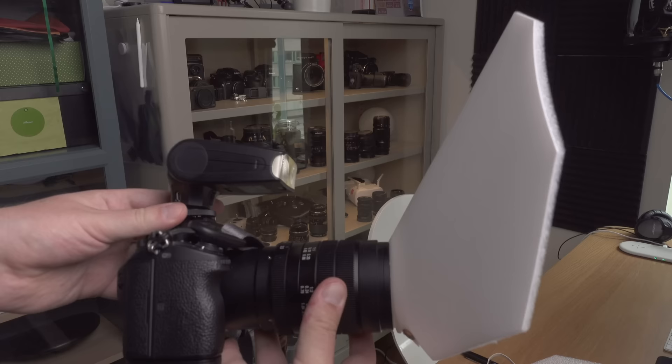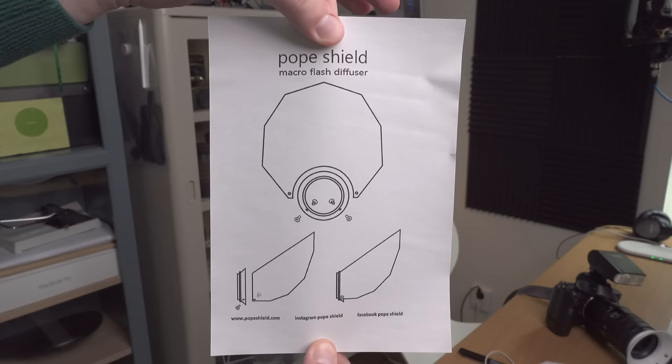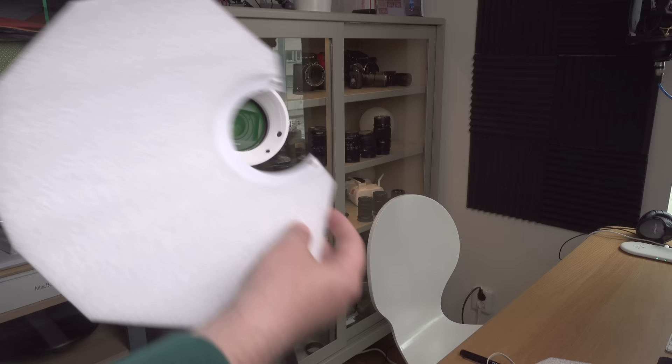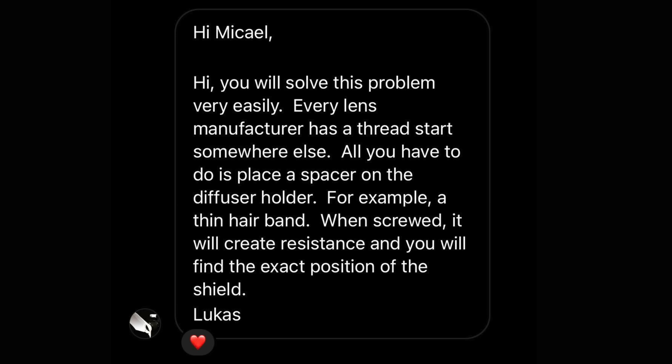The package took about a month to arrive, so it wasn't the fastest shipping I've experienced. When I got the kit, my first problem was that the ring supposed to hold the diffuser when you screw it on — at least on my camera — the holes do not line up correctly, so the diffuser would basically be upside down. I complained about this on Instagram and Poop Shield suggested I use some hairband to change the threading, but that didn't really work for me.